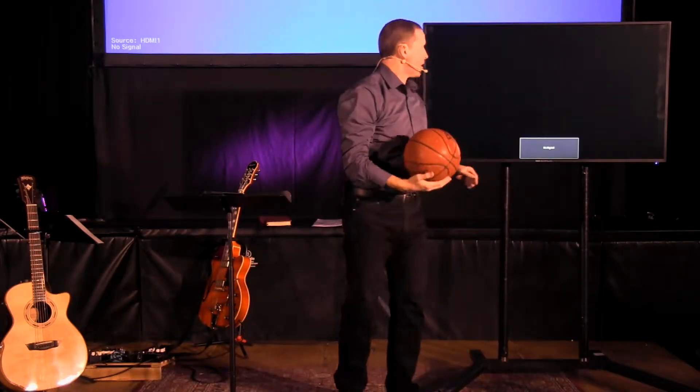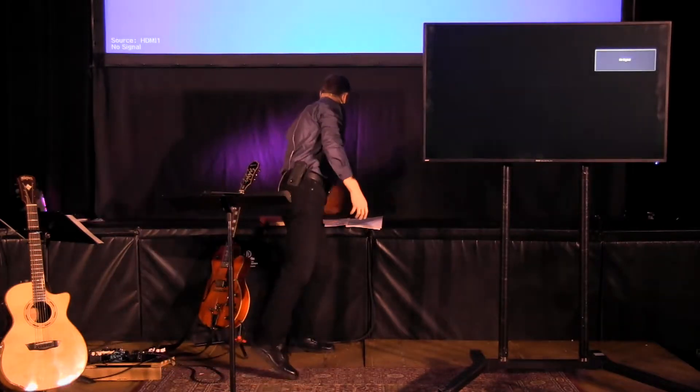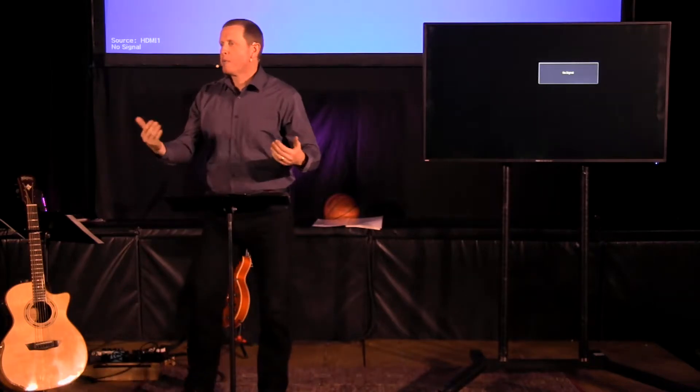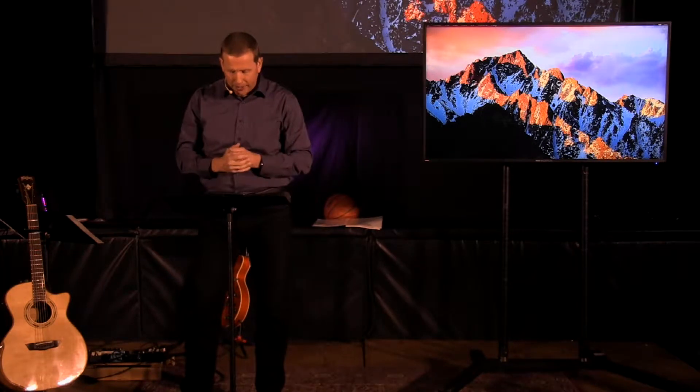I want to show a picture of me back in my basketball playing days. It's going to take a minute — you'll see it in just a moment. That's how you shoot a basketball, and I hope I've whetted your appetite a little bit. I'll be more than glad to teach you a little bit later on. Maybe afterwards that net is down and we'll be able to shoot around a little bit.